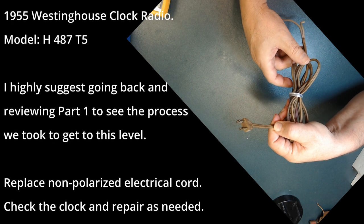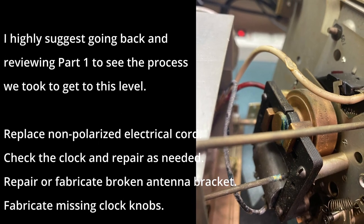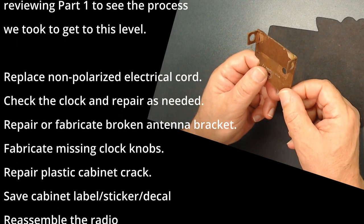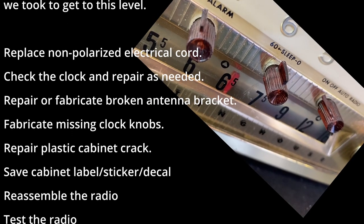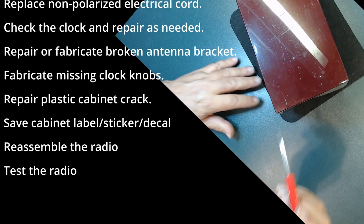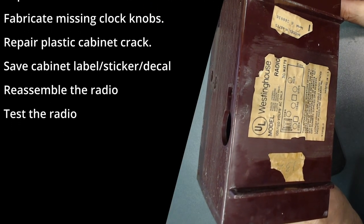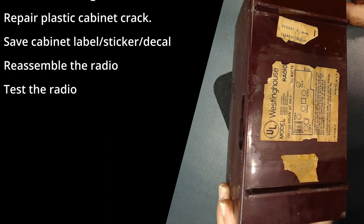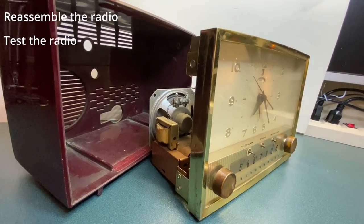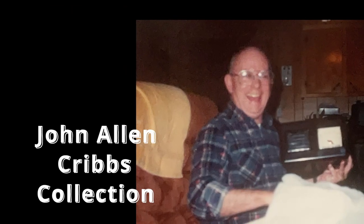In this video we're going to discuss replacing the non-polarized electrical cord, checking the clock and repairing as needed, repairing or fabricating a broken antenna bracket, fabricating three missing clock knobs, repairing the plastic cabinet crack, polishing the cabinet, saving the cabinet decal, reassembling the radio, and testing it. So let's get started.